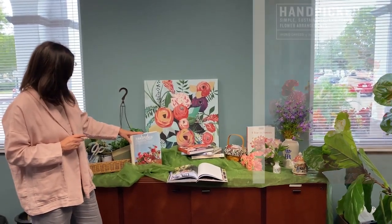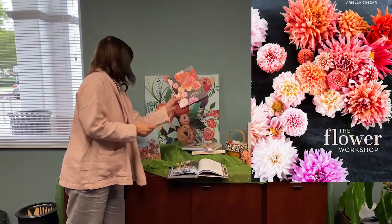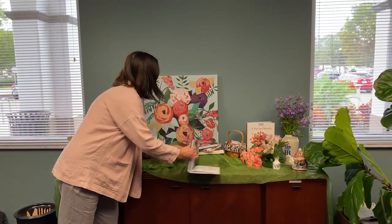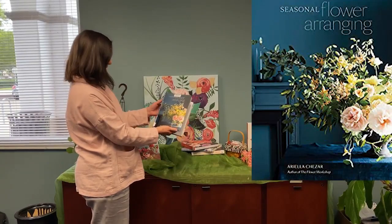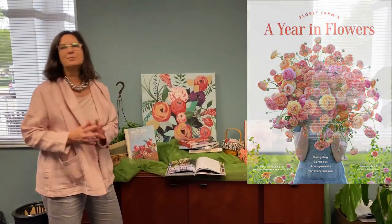I have some nonfiction books. This one's called Handpicked. We have The Flower Workshop, we have Floristry, and two of my favorites: Seasonal Flower Arranging and A Year in Flowers — and they're all available here at the library.